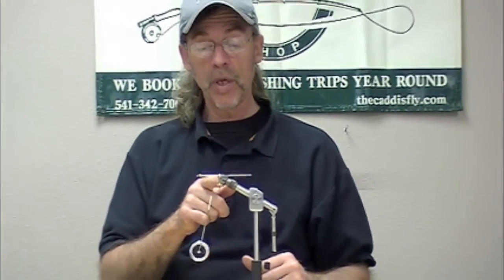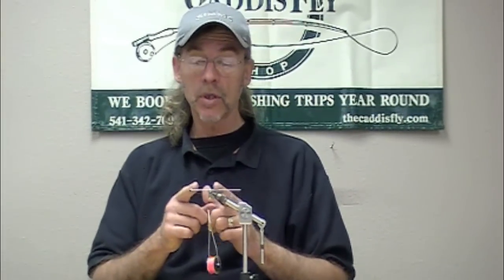This is about as complicated as it gets, folks — the tube fly adapter. You have a set of mandrels; there's three. I've lost one on the table here somewhere. They fit your different sizes of tube. You can tie with metal tubes, you can put cones on, you can add dumbbells.